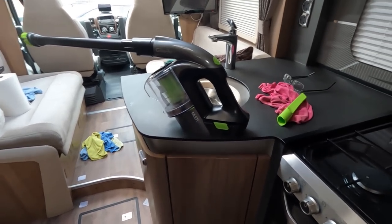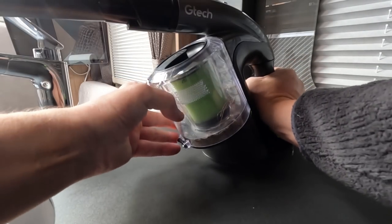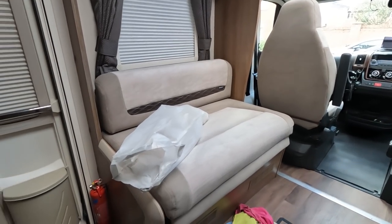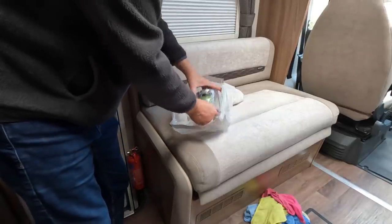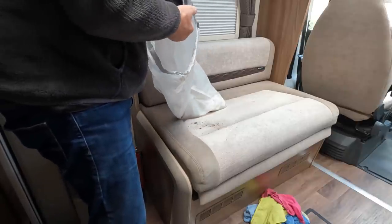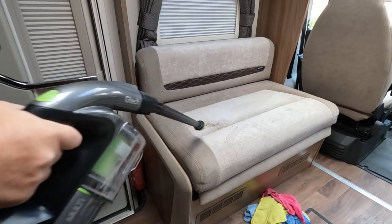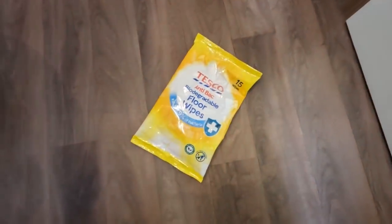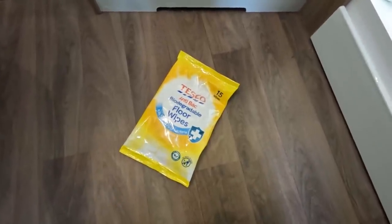The battery seems to last much longer than the Dyson ever did. I've been going around about 20 minutes with the GTEC and it's on two bars out of four. Obviously it's going to need recharging once you've used it, but the Dyson used to run out after about 10 minutes. It says you just pull it off and it just pulls off - it's got a little lid underneath. And the final thing is I'm just going to go around the floors, whilst I've got the carpets up, with some biodegradable anti-bacterial floor wipes from Tesco.